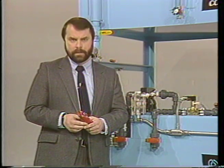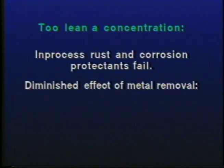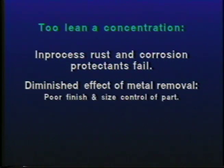If the system operator fails to monitor the concentration of the working coolant mixture, the results can be disastrous. Too lean a concentration can cause the in-process rust and corrosion protection built into the fluid to fail. It can also affect fluid performance at the point of metal removal. This can cause poor finish and size control of the part and poor tool life as well.